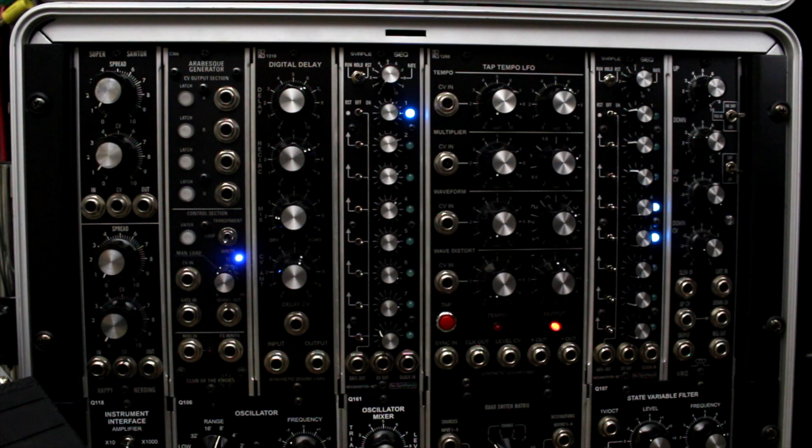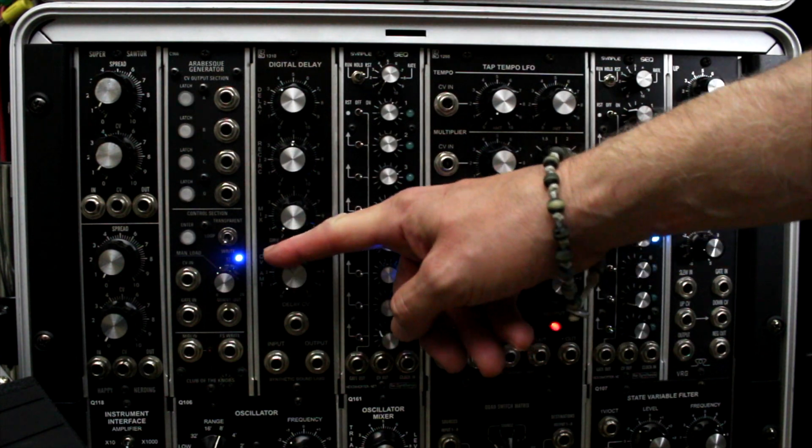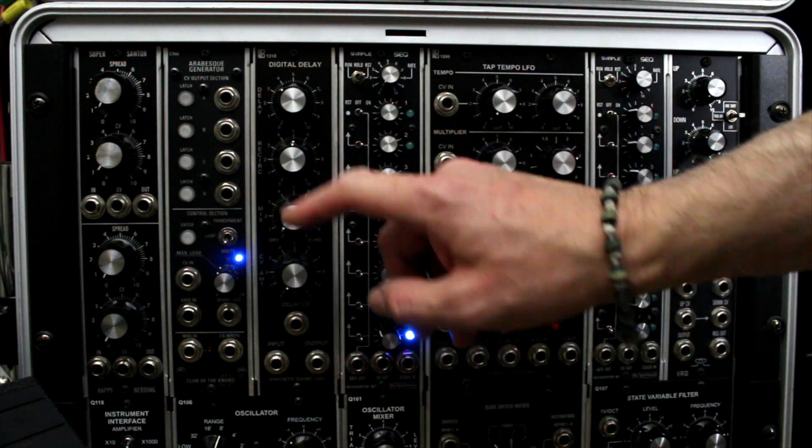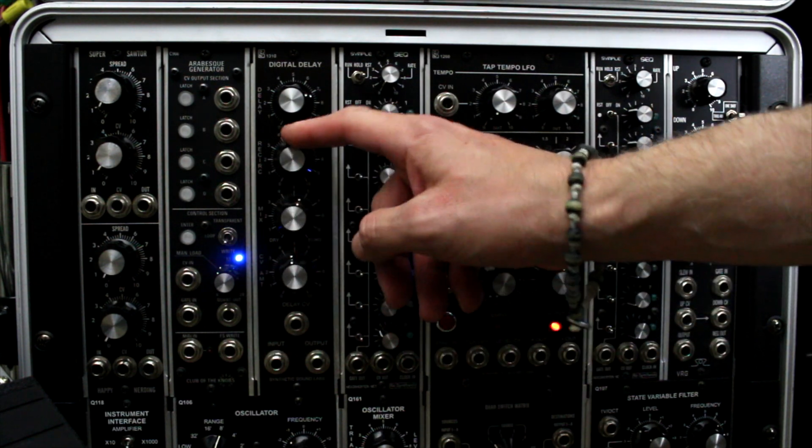Next is the SSL digital delay unit — really nice, I love this. I use it a lot for dub techno. It's a great source to fatten up a sound with echo, even before going through the Boss RE-20 space echo. It also has delay CV control, and with the right CV input you can get some serious feedback going.